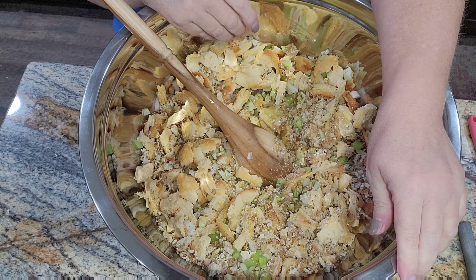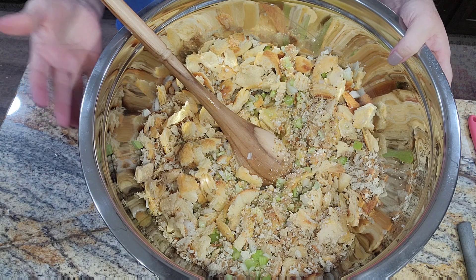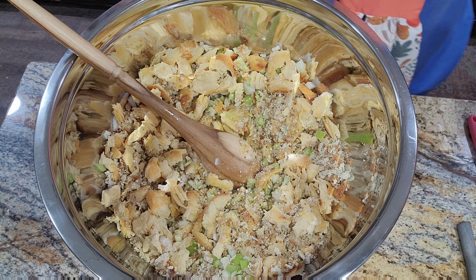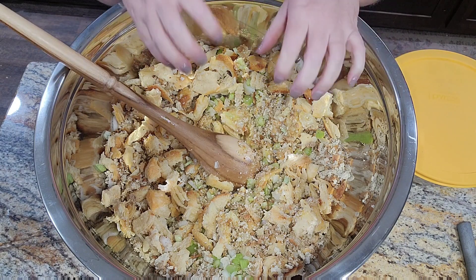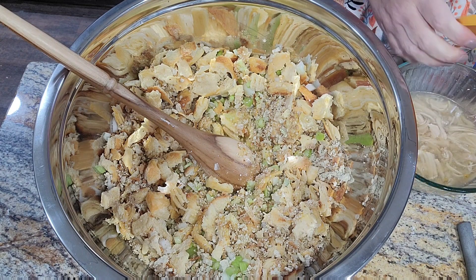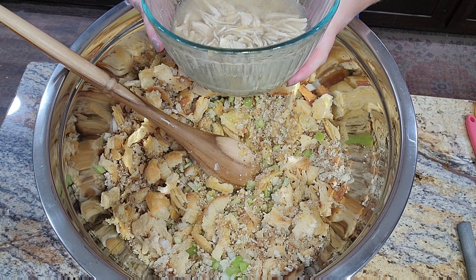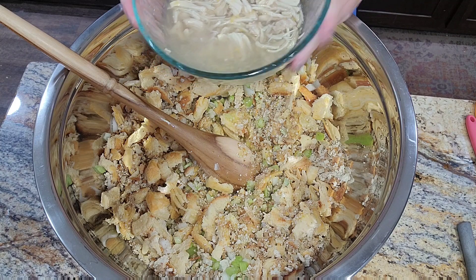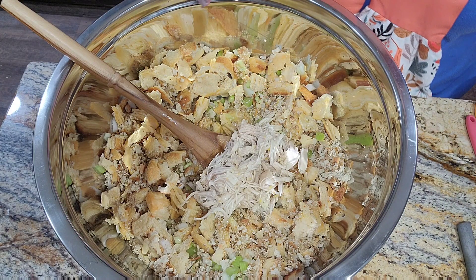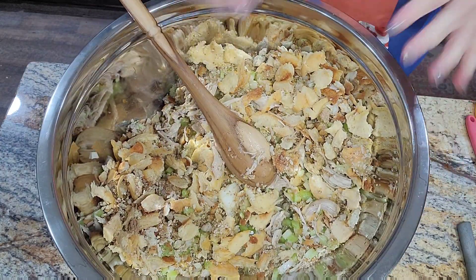Let's talk about meat in your dressing. You do not have to use meat. My family likes it in there, so on Thanksgiving I normally buy a rotisserie chicken just for tearing apart and putting in. The other day I cooked up some chicken breast and saved some in broth, but Bryant has been nibbling on it so I'm not sure how much we have left. We're going in with what's there — it's really not a lot.